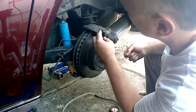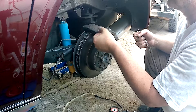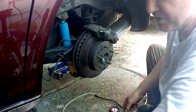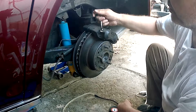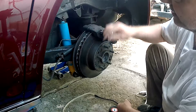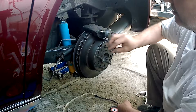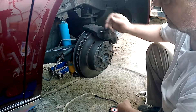Just as an aside, one of the reasons I don't suspect the caliper — although maybe it is the problem — is because I replaced these calipers when I got the car. It's a habit of mine that you end up replacing eventually the entire brake system and all the hoses and fluids when you buy something that's older, so I just do it right off the bat. Saves me a lot of headaches.